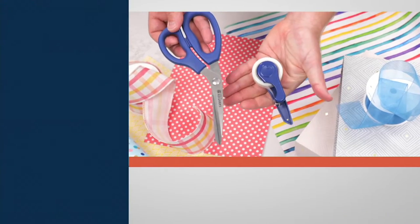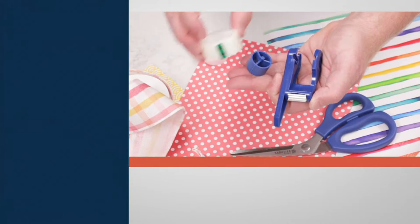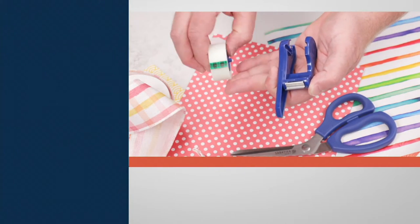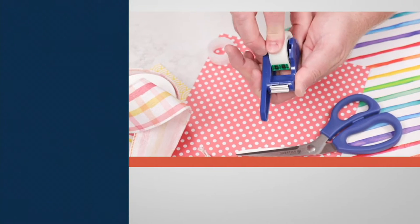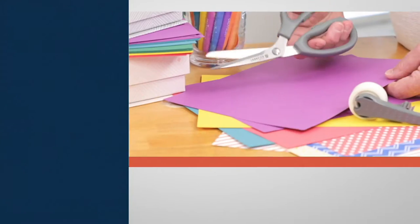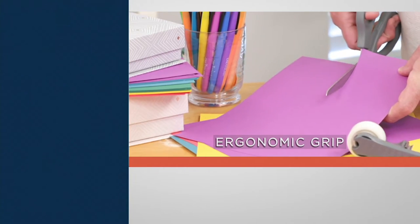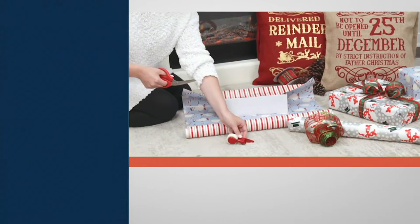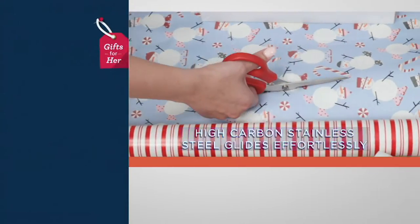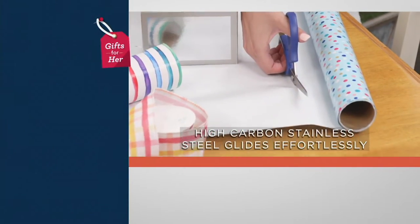This is a European manufacturer of knives and cutlery, and now they're bringing us gift wrapping shears. These shears are made of high-carbon stainless steel, so they're really, really sharp — they're going to cut through anything with no problem. Wrapping paper, construction paper, ribbons, all of that good stuff, but also scrapbooking and cutting coupons.